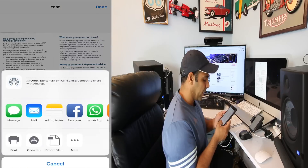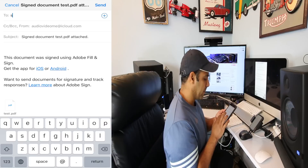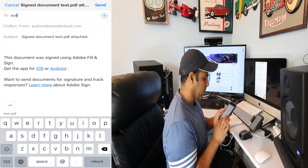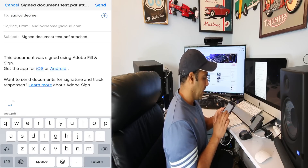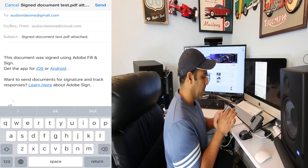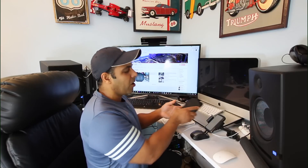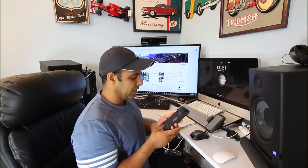Now I can email this document to anybody I want. Just fill in the recipient, add a subject like 'Signed Document,' and then just send. This is how simple it is nowadays to scan a document using your iPhone, fill it out, and email it to somebody in less than two minutes.